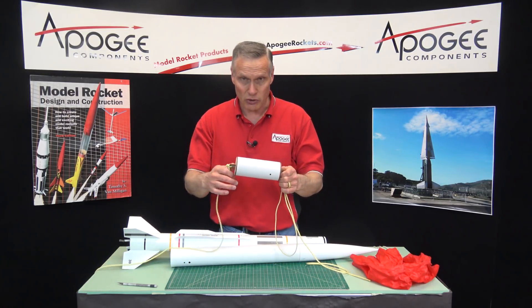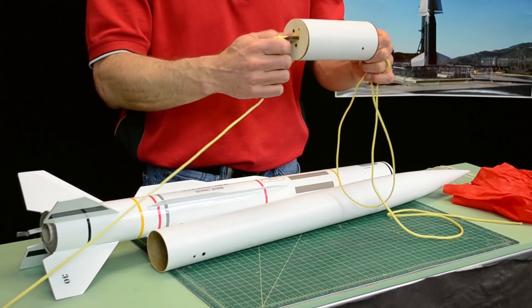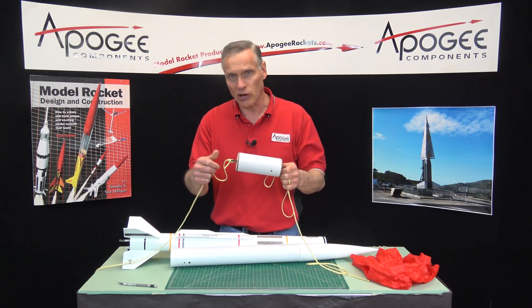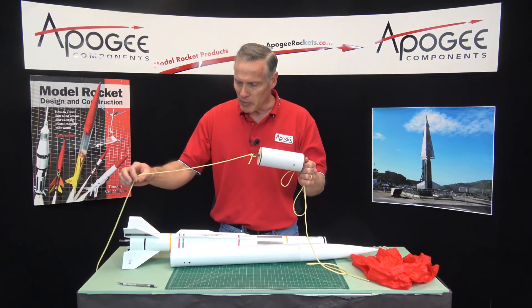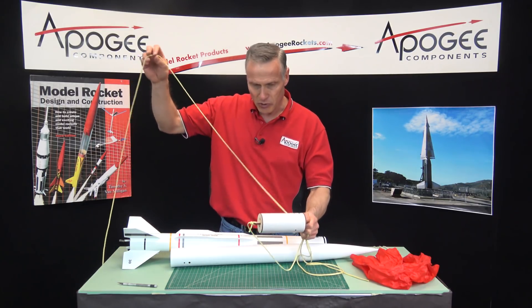Typically there's two shock cords, one on each end, and one is longer than the other. The question is, which one goes where? Does the long one go in front or does the long one go in back? The answer to that is based on how you are deploying the drogue chute.